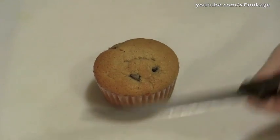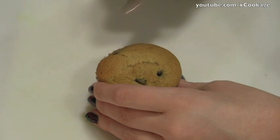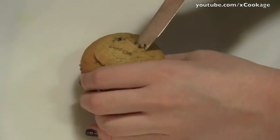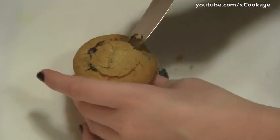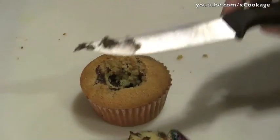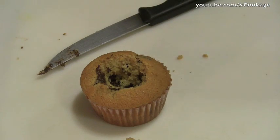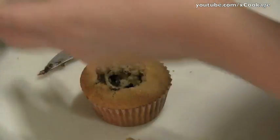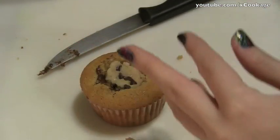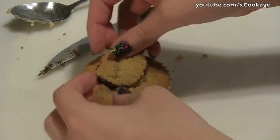Now the next part is to fill the cupcakes. What you're going to do is cut out a cone shape in the middle of the cupcake — angle your knife inward and just cut out a circle. When you pull it out it'll be like a cone and you'll have a nice dip in the middle. Cut off the end of the cone, then take a spoon and a little bit of the cookie dough filling and just stuff it right in the middle, and then put the top back on. You're going to do that with all 24.